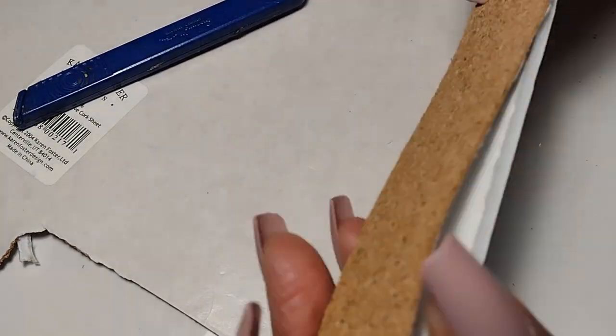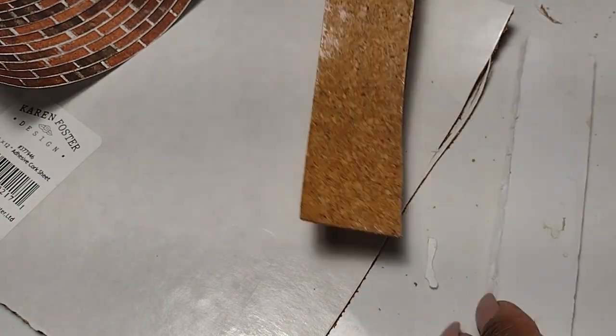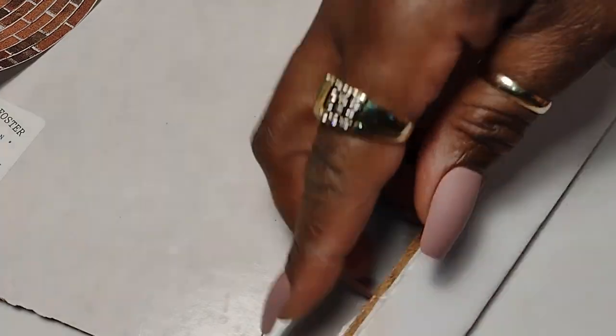I did have to pass over it a couple of times to get a nice clean cut, but it worked out really well. Make sure you're cutting on a surface that you can't damage when you're using your craft knife. Although it had adhesive backing on it, I did use my Gorilla wood glue to make sure it's secure because I don't want this coming loose later on down the line. I also weighted it down so it would dry absolutely flat.